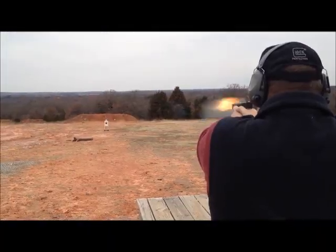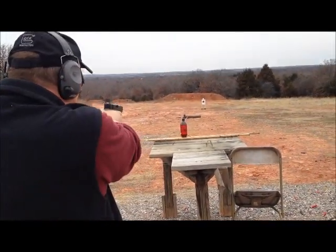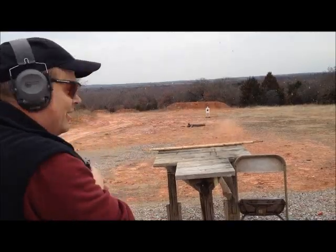Thank you. Let's see what it does at 100 yards. Did you want that soda to go? It's gone.